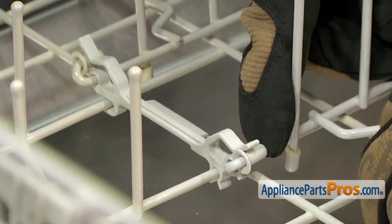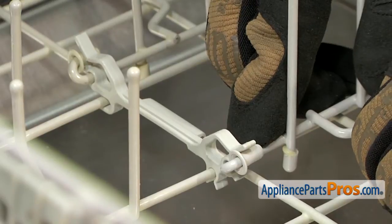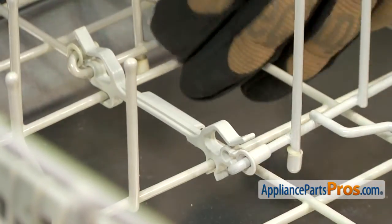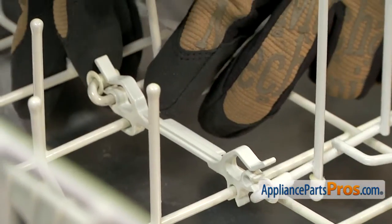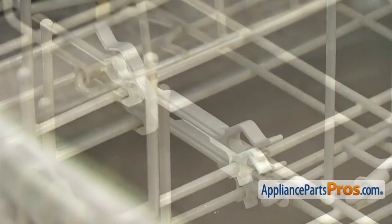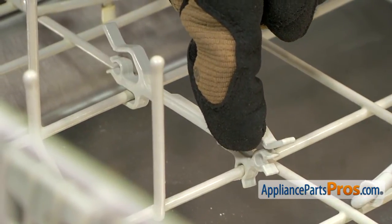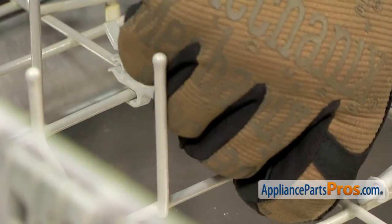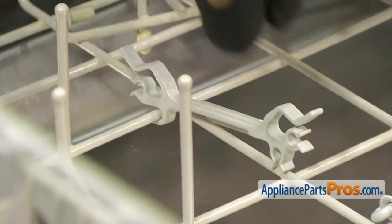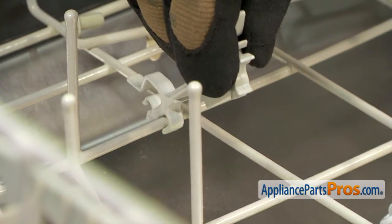Once you have the sleeve in the out position, you can disconnect the Tine Row from the clip. All you have to do is press on it to disconnect it, and then we can do the same thing on the other side. To get this off, all you have to do is lift it off. It's a little tight, so just slowly pull up on it. Once you have this side off, we can rotate it up and pull the other side off.